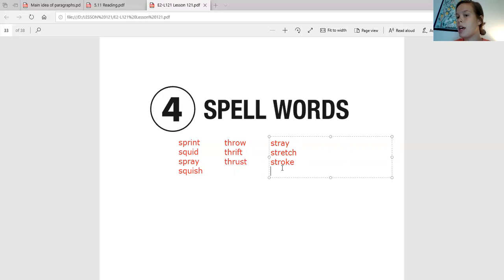Our last STR word is 'strip.' Say it back to me. Strip. Good job. Now let's touch spell it — STR, I, P. STR, I, P. Strip is S-T-R, I is our short I, and then P is just a P. Strip. Good job.